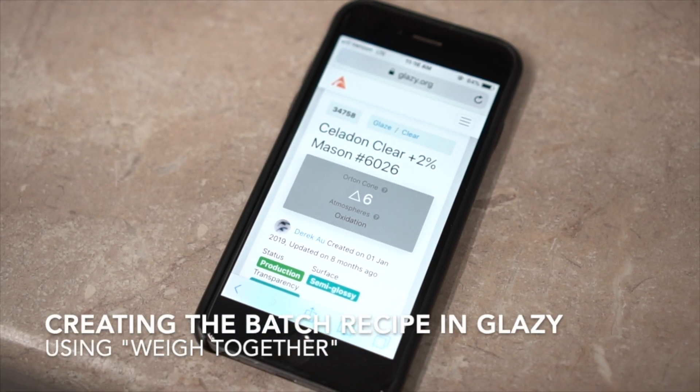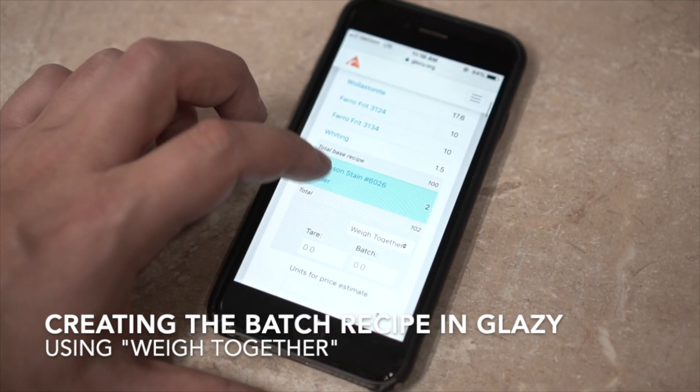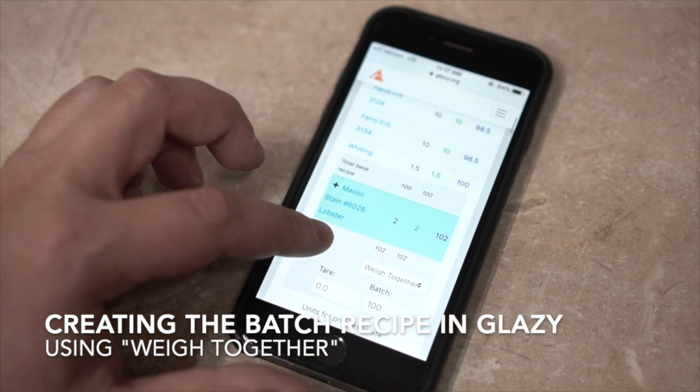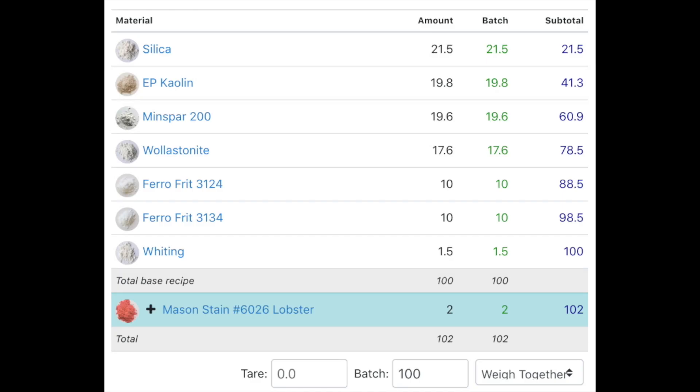With the Glazy recipe pulled up on my phone, I'll scroll down to the batch form and enter 100 for the batch amount. It's important to note that 100 is a relative amount — we could be making 100 kilograms or 100 grams of glaze. In this case, we're making 100 grams. We'll also be using the weigh together option, which means that instead of weighing out each ingredient one by one, we're going to weigh them together. You may notice that although we put 100 for the batch amount, our total amount is 102, because the additive ingredients are added in addition to the batch amount.